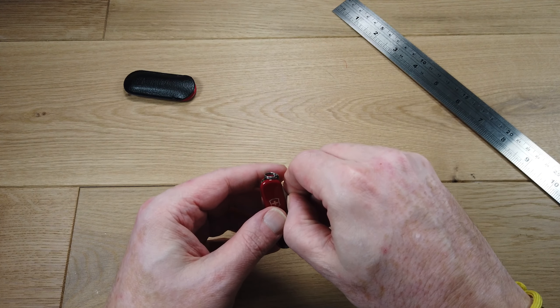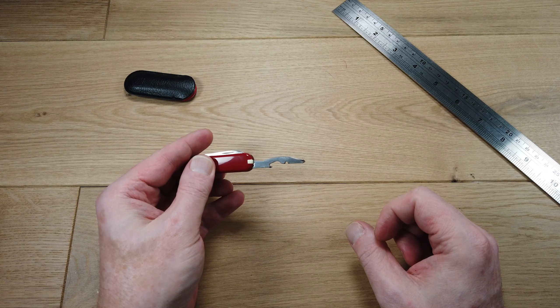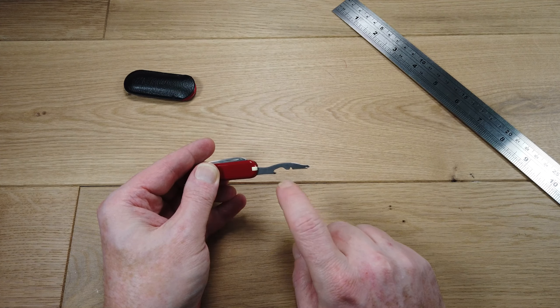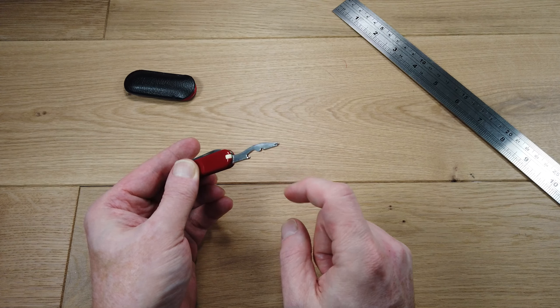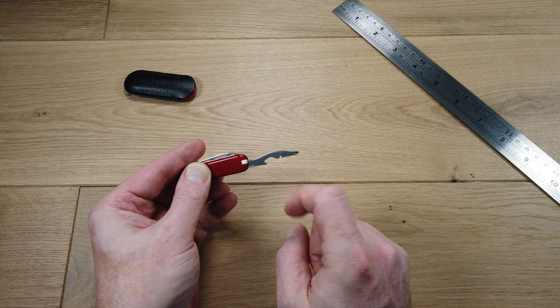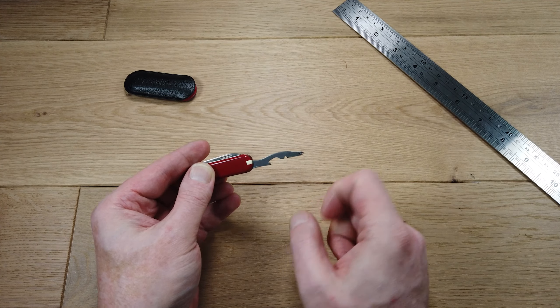On the other side, this is quite an interesting tool. This is a bottle opener — you've got a bottle opener fixture there. The tip is a small Phillips screwdriver, and it has a small recess in the tool which acts as a wire stripper. So very handy.